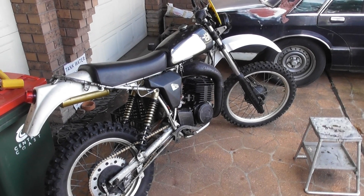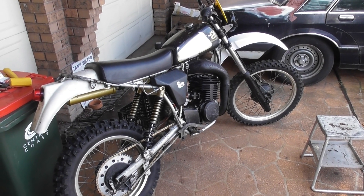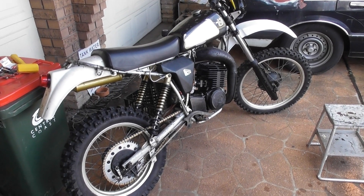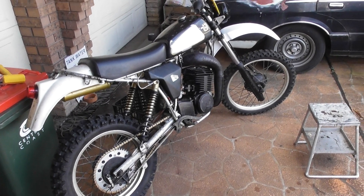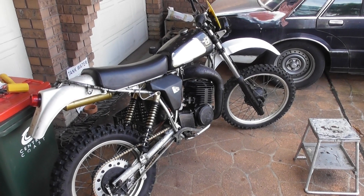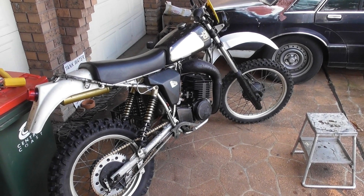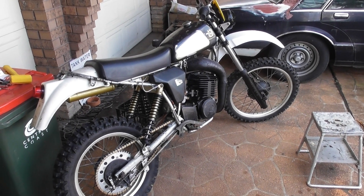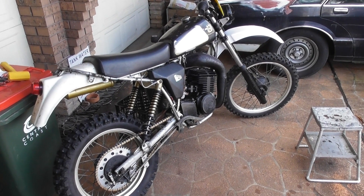I'll possibly do another video when I do the ignition thing — swap the stator over and get the lights to run. The LED lights with the capacitor should stop the flicker, so the lights should be pretty impressive. If we go too far and have to come back in the twilight or the dark, we've got some reasonable lights to get back to the car with. Anyway, that'll do for the day — finally it runs. Happy days. Cheers.